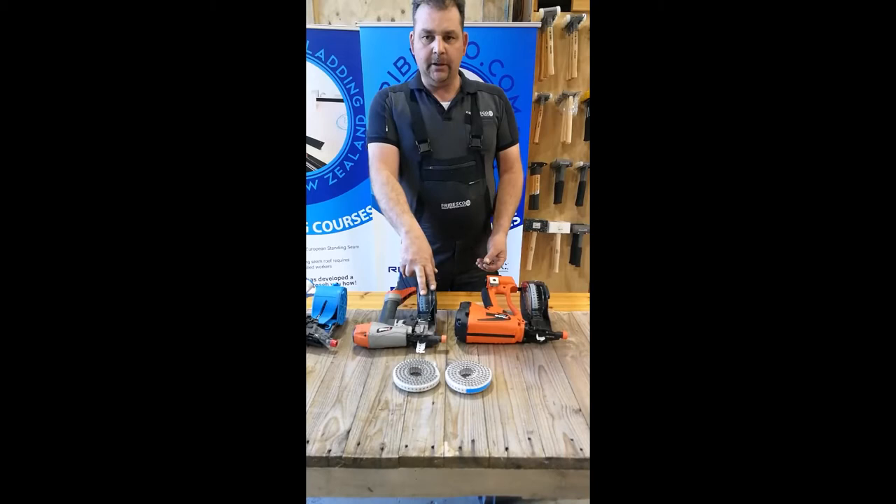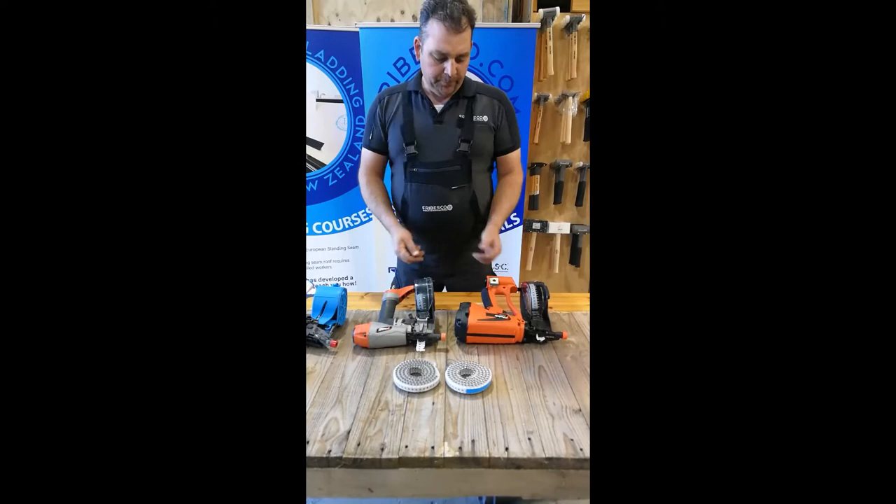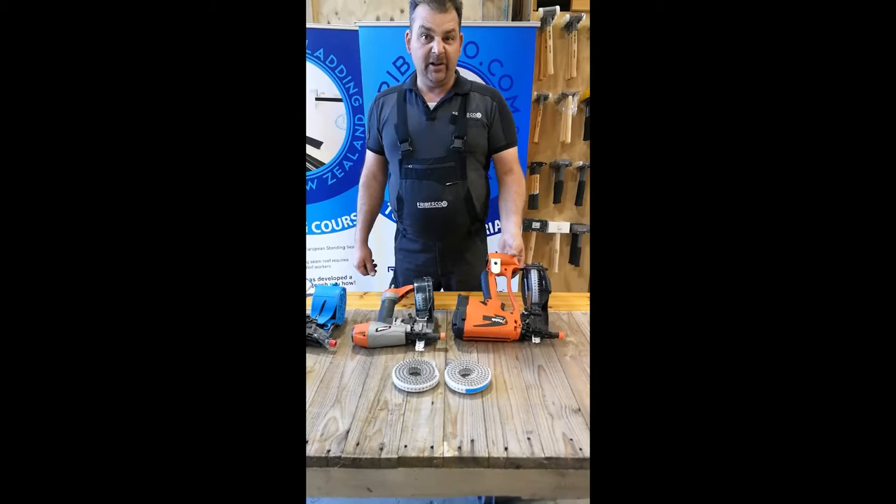The idea of those two guns: obviously that one here is battery powered and that one is pneumatic with air. For big jobs you would use a pneumatic gun, or multiple pneumatic guns. If you do wall cladding and stuff like that it's very ideal because you hang the hoses over the scaffold and bring them down the inside, so you can pull them up and down.